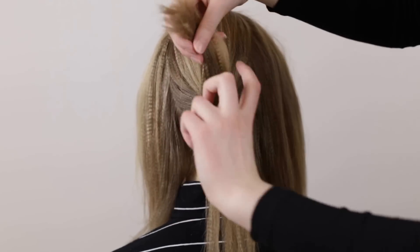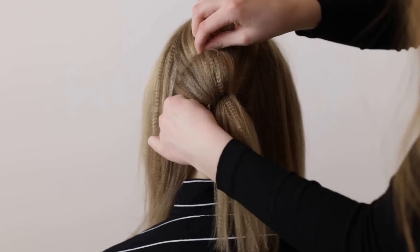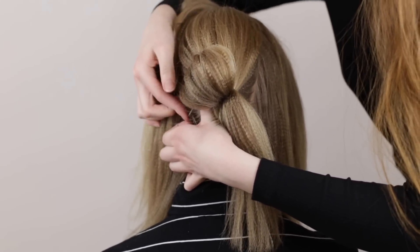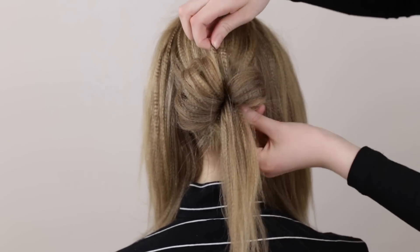Grab a medium sized section of hair from the ponytail, twist the ends inwards and pin it in place around the elastic. Do this with all the hair in the ponytail so that it forms the shape of a bun.